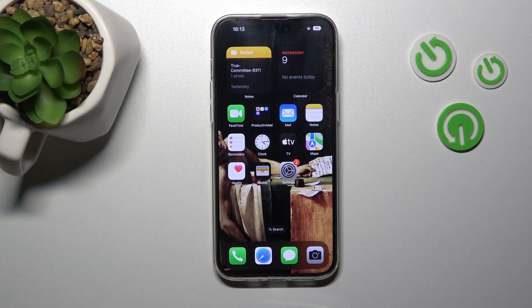Welcome to the iPhone 14 Pro Max. I'll show you how to edit the Control Center on this device.